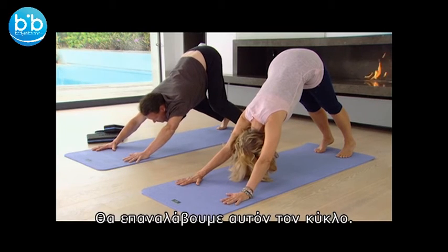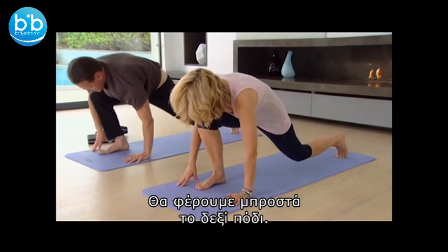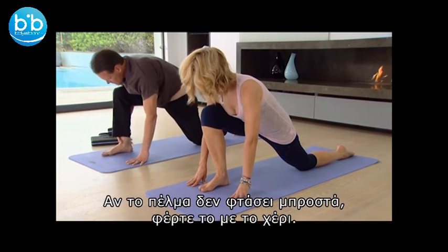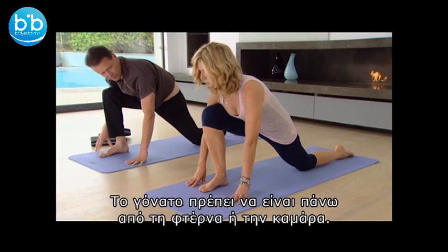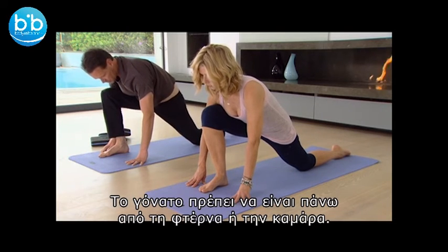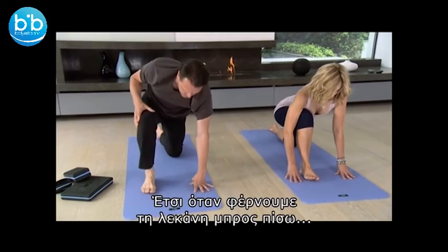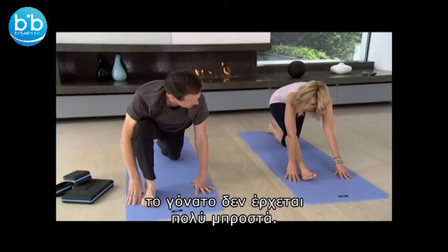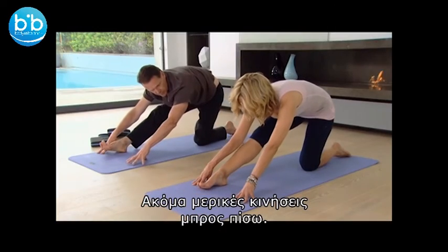Now we're going to come back through this sequence. We're going to come back with the right foot, so bending the knees and stepping the right foot between the hands. If the foot doesn't come forward, all you have to do is lift the foot and bring it alongside. It's quite important when we lunge that the knee is above the heel or the arch of the foot, so when taking the pelvis backwards and forwards, you don't want to place the knee too far forward. Make sure the foot is directly underneath.